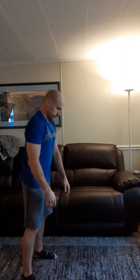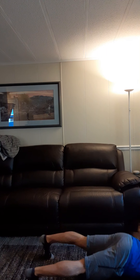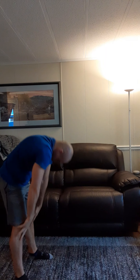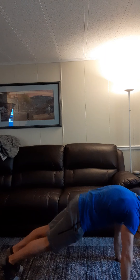Then go into 10 inchworms plus a push-up. The inchworm is going to be a Jefferson curl down, walk out into a plank, hit a push-up, and if you have the length you can continue to walk forward, walk yourself back up, and hit a Jefferson curl there. Do 10 reps, then go into a 30-second hold in a plank position — really stabilize, squeeze everything hard, push into the floor. Don't be saggy. Three rounds for quality of those three movements.